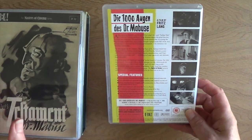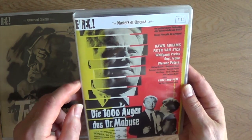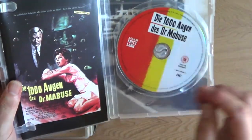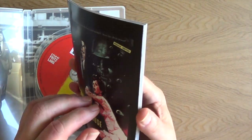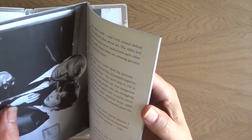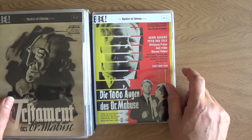And then The Thousand Eyes of Dr. Mabuse — it's got Goldfinger himself in it, Kurt Frobe. This one's from 1960 and is 99 minutes long. The booklet features the original poster artwork, which is fantastic. This is a very good film — I think this was his second to last film, but I could be completely wrong on that. And there you have it — the Fritz Lang Dr. Mabuse box set.